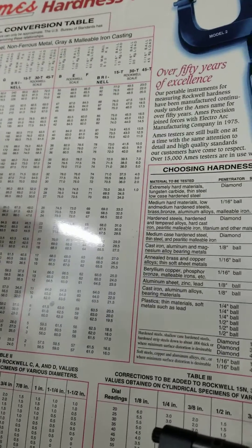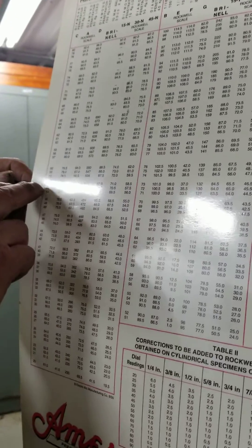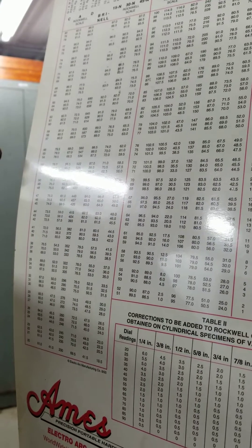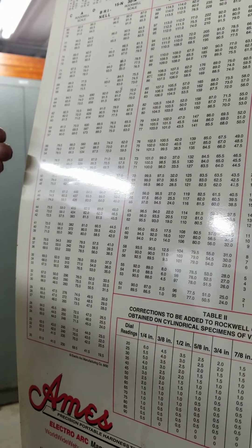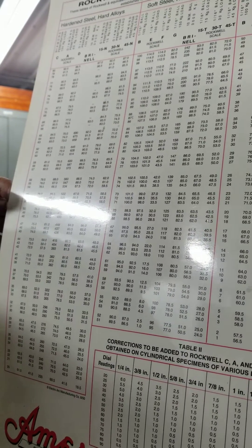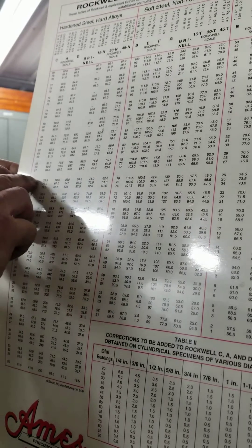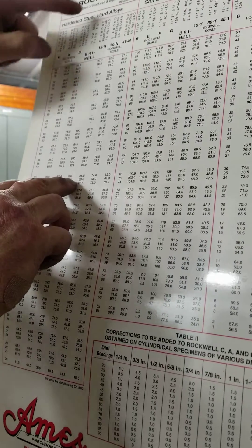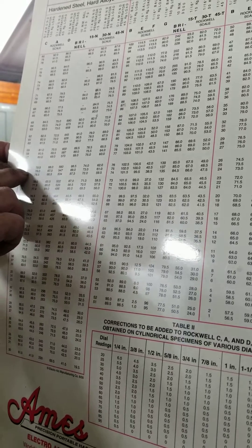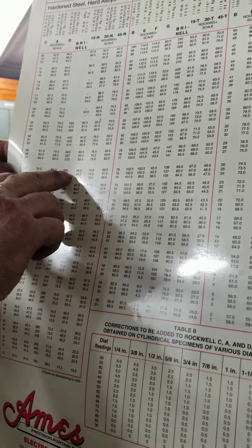It also gives you a conversion to the Brinell scale, which is a somewhat loose conversion from Rockwell to Brinell. The way this scale works is if you take a reading with a C scale using a diamond penetrator and a 150 kilogram load, you find the reading that your tester shows — say a 56 — you can then go across the line under the Brinell and come up with a 560. So a Rockwell C of 56 would be 560 on Brinell.